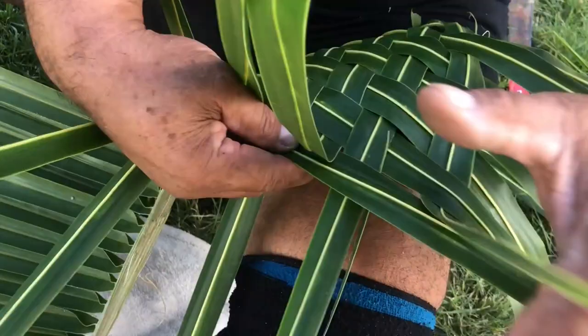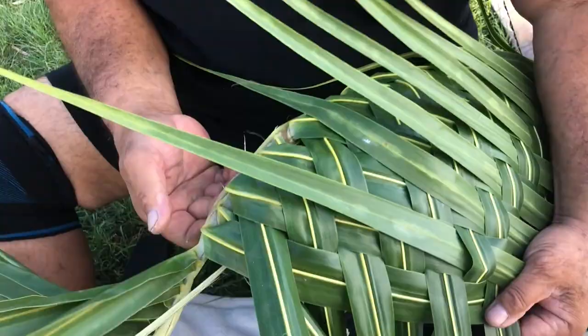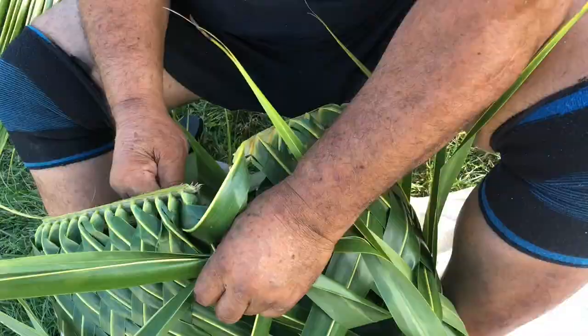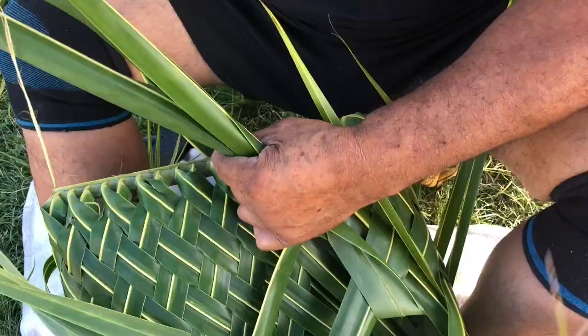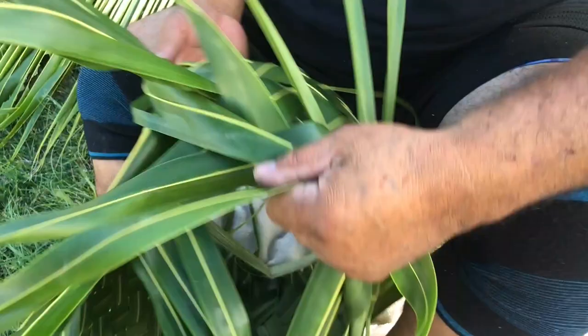Your tucked-in edges will form the bottom of the basket. Continue plaiting until you reach the desired circumference of your basket. To connect the two sides of the basket, pull the last leaflet tip of the right side under and through the base of the last leaflet on the left side.